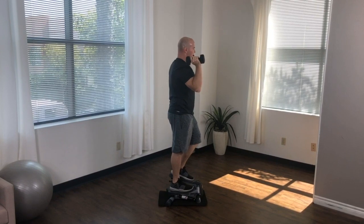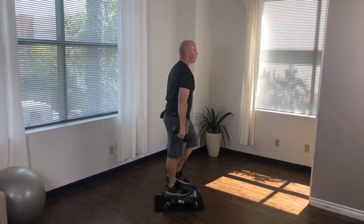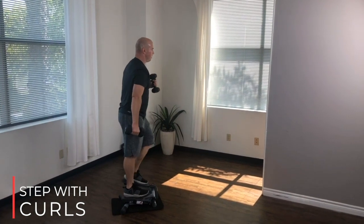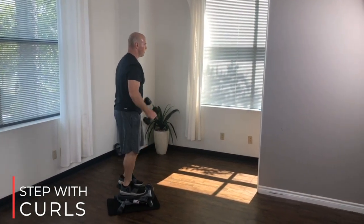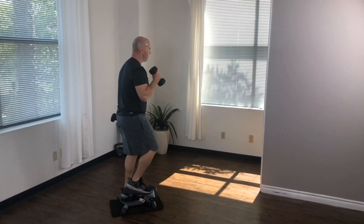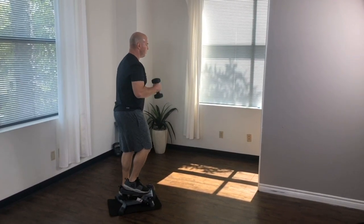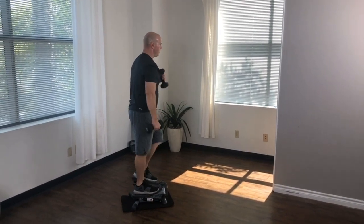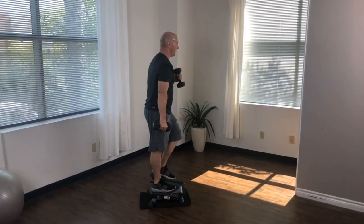To begin alternating curls, continue with your full step and bring both dumbbells down to your side. With slow, controlled movements, alternate between curling your right and left arms. The only part of your arm that should be moving during alternating curls is your lower arm. To execute the curl, flex at your elbow and contract your upper arms to lift the dumbbell all the way up to your shoulder.